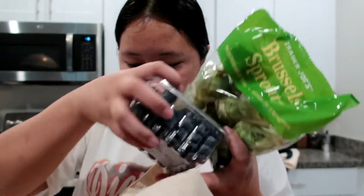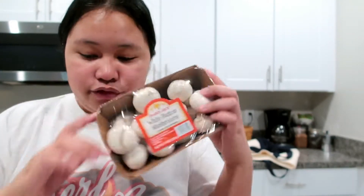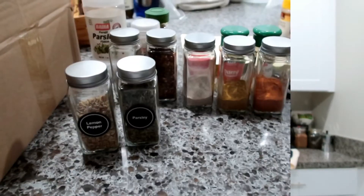We got Brussels sprouts. We got some blueberries and hummus — spicy hummus dip. And fresh garlic, I got three cloves. I also got some mushrooms because we like to eat mushrooms in the house. So that's the haul!